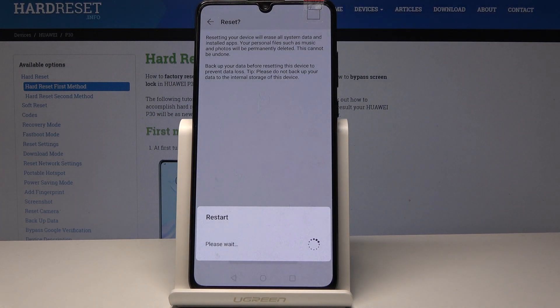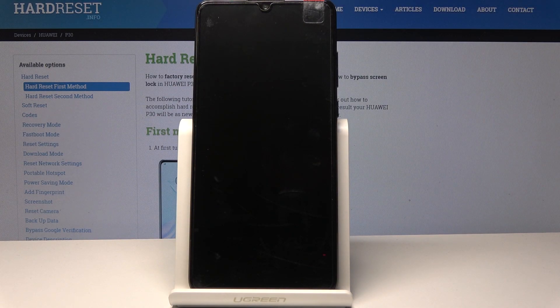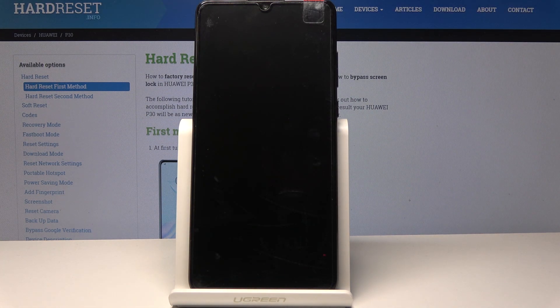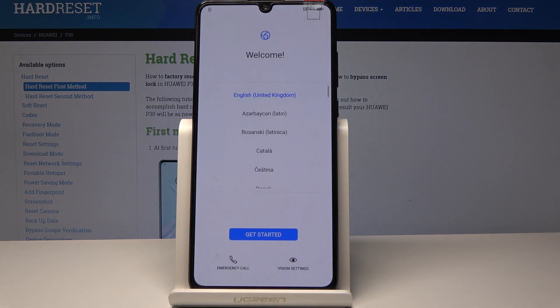Now just give your device a while. It will wipe all data and then you will be able to set up your device as a new one.